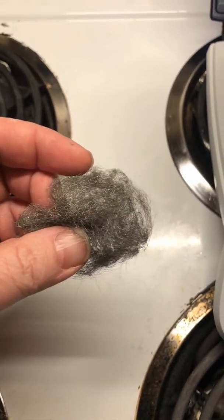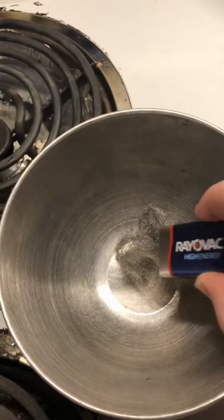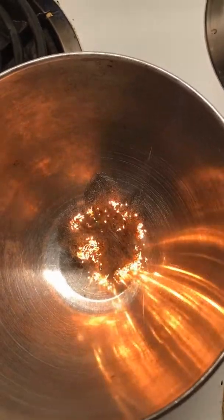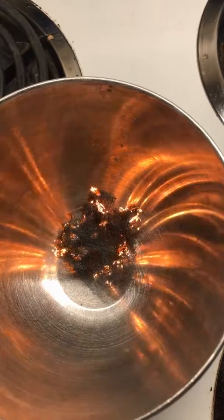There's something else you may know about steel wool, and that is when you set it on fire or touch it with a 9-volt battery, it starts to burn. Now what you may not know is that something else really interesting also happens, and we're going to check that out in just a moment.